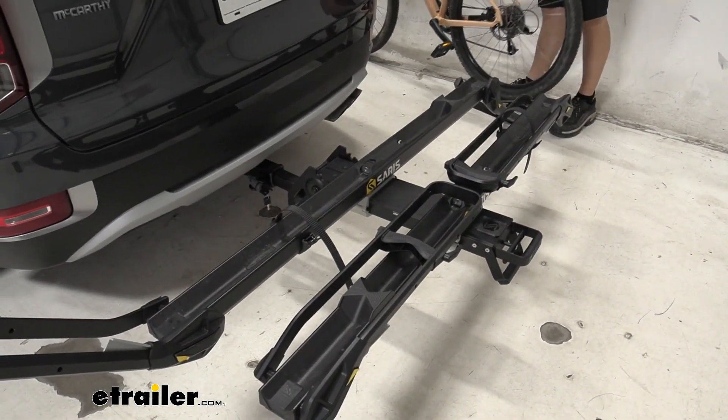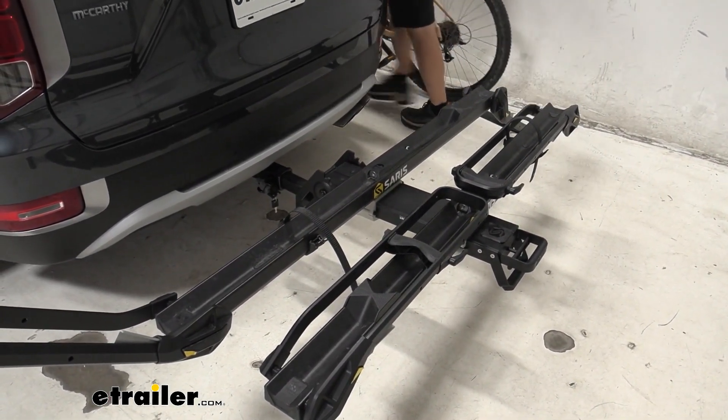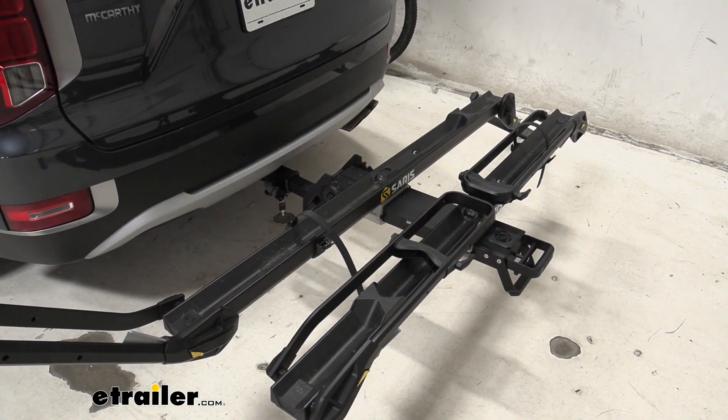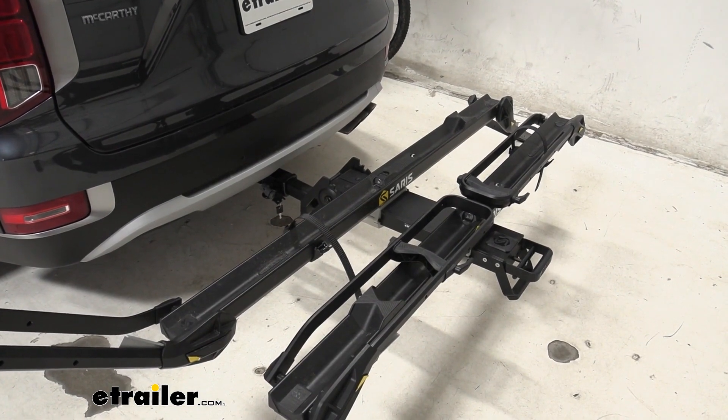Overall, this style of rack is really easy to get the bike on or off because you're not fighting any sort of center mast and having to weave the bike around any obstacles.